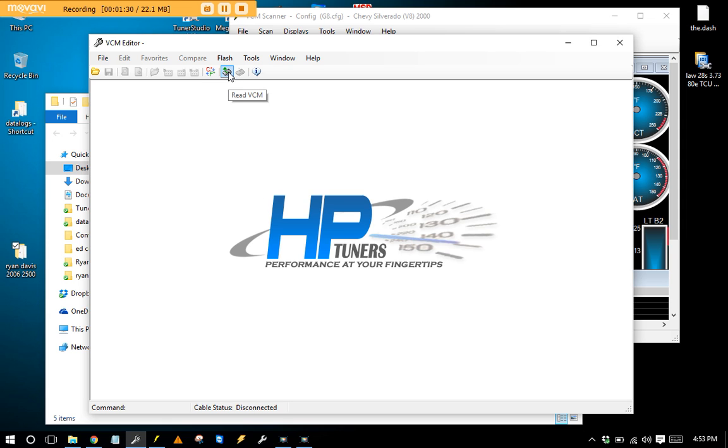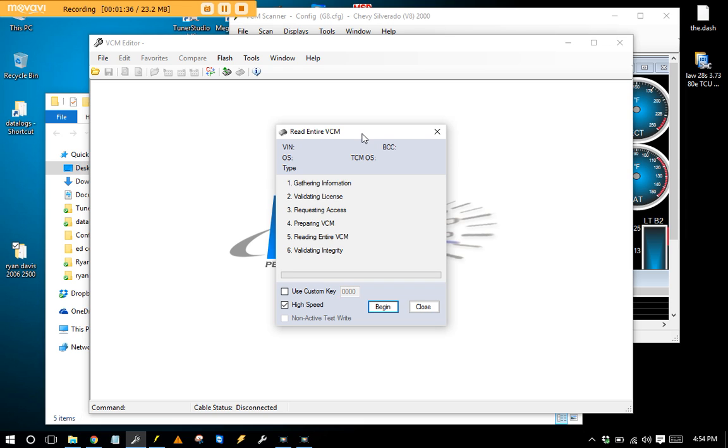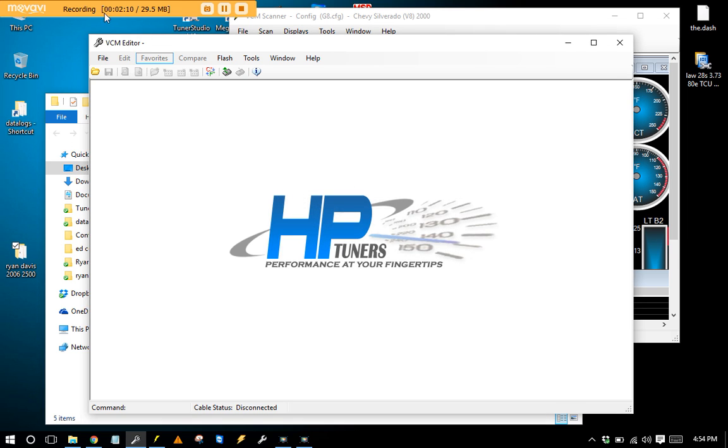I don't have a vehicle connected right now, so imagine how this works. You hit Read VCM, connect to the truck, key on, give it two seconds, and hit Begin. It'll connect and say '2006 Silverado' and start downloading everything. When it finishes it'll ask if you want to license the vehicle — you don't have to right away. You can save the file and look it over first. One of the quickest ways to run out of credits is to license everything immediately, so be careful.